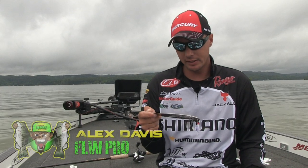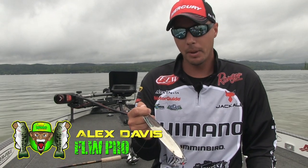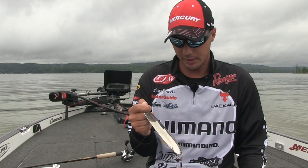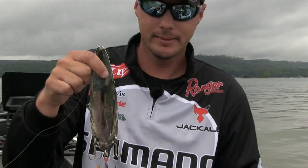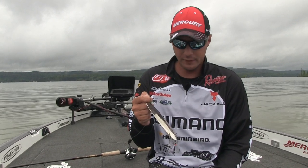Hey everybody, Alex Davis here. We're going to talk about a lure that I use a lot through post-spawn all the way through the summer, as soon as the fish get off the beds and they go out to them ledges and start grouping up — the big spoons, the big technique that came out last year. They always had the five and a half inch, but when this one came out, it kind of gave the fish a different look.